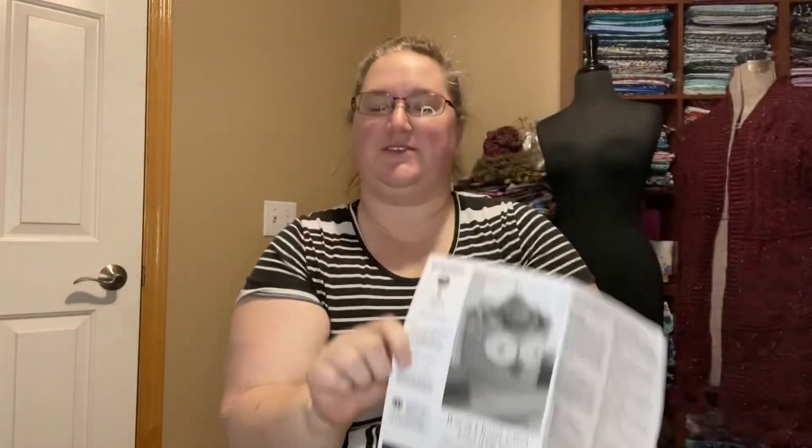This month we are making the It's a Hoot Owl Container. It's a free pattern through Yarnspirations, designed by Michelle Wilcox. This is a collaboration I'm doing with a number of other channels — it just keeps growing and it's awesome. People seem especially excited about this owl basket, which is just phenomenal. I'm so excited.